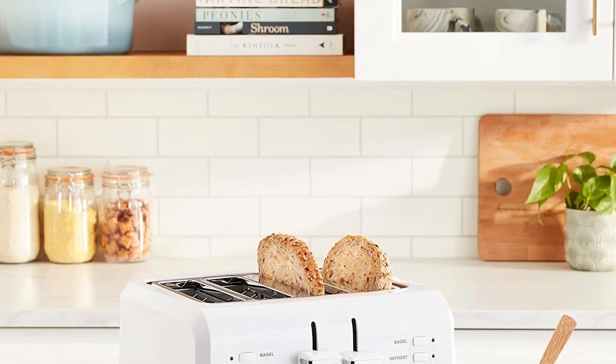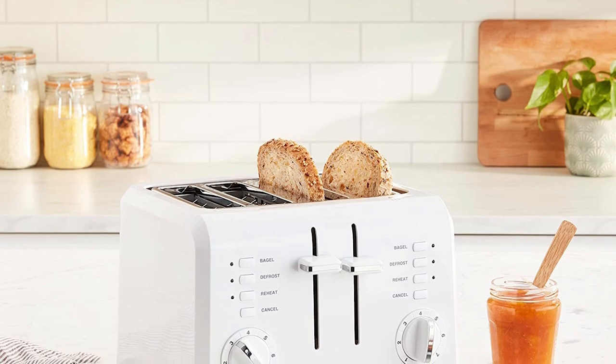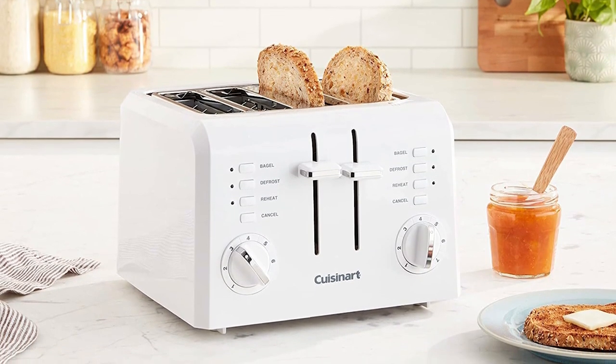If you are looking for a compact toaster with versatile toasting functions, the Cuisinart CPT142BK might be what you need. This toaster comes with multiple toasting functions such as toast, bagel, defrost, reheat, and cancel, making it a reliable and convenient addition to your kitchen. The 7-setting shade dial allows for a full range of browning options, so you can customize the toast to your liking. Also, the 1.5-inch wide slots accommodate various sizes of bread, and the high lift lever pops up when the toast is finished, making it easy to retrieve.